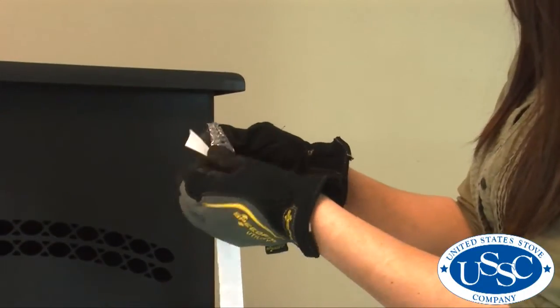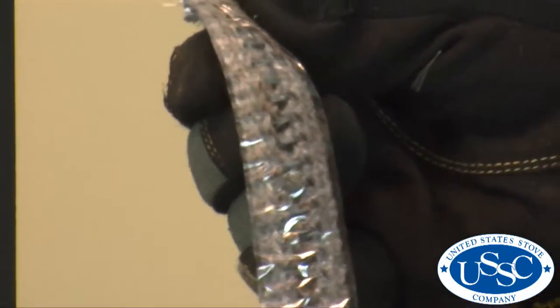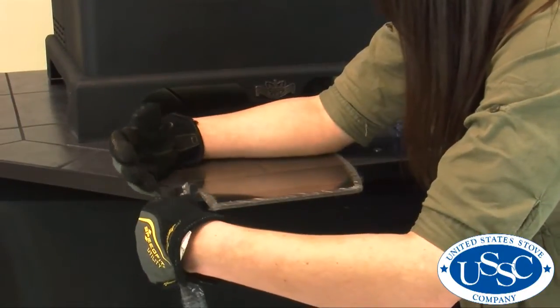Now grab your new gasket. Carefully separate the white backing from the sticky surface attached to the back. It will be easier if you only partially separate this and just get it started.